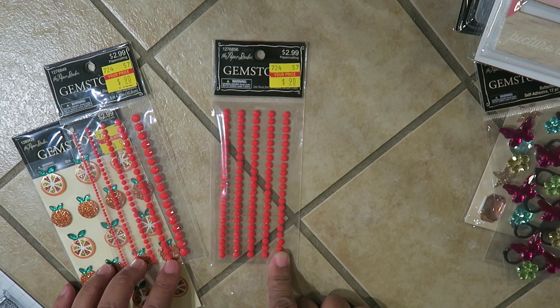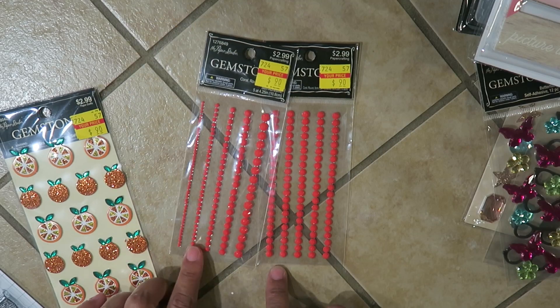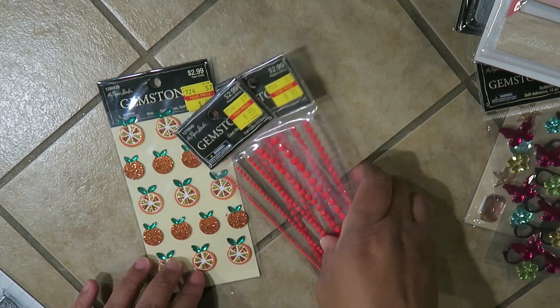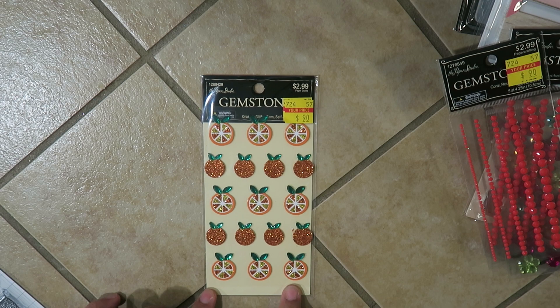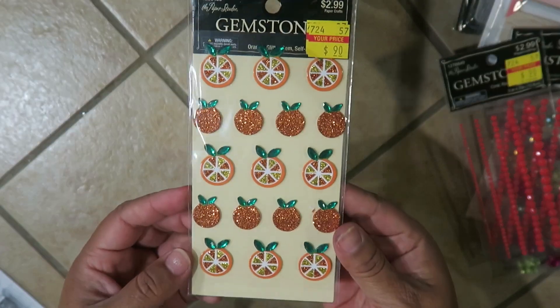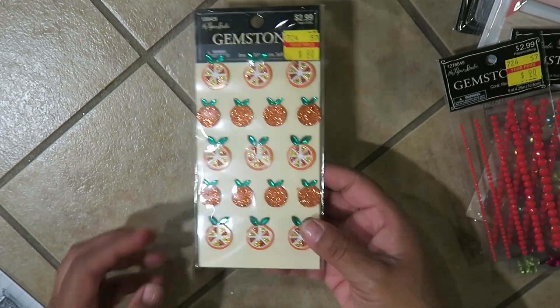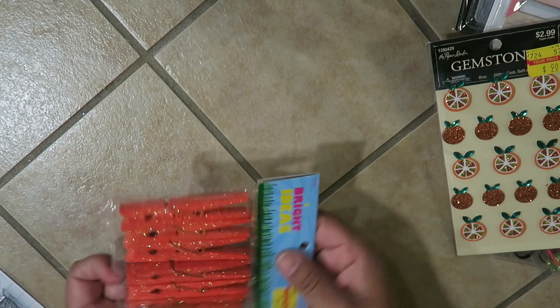I got these little gems — they're kind of reddish orange — for $0.90, original price was $2.99. They had several only in this color so I just grabbed two. And then I love these little tangerine orange little bling bling — I'm not sure if it's capturing all the glitter but it's so adorable.